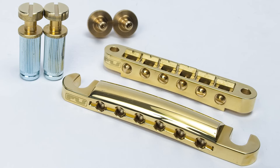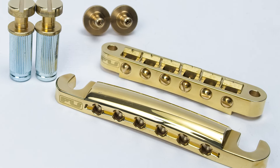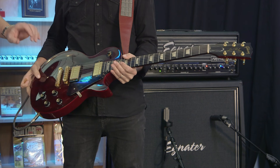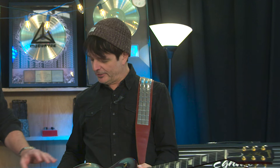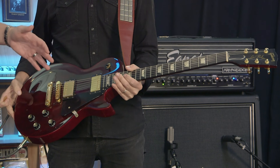I brought you the new FU Tone Stop Bar Tailpiece and Tunamatic Bridge made of 100% brass. It looks like this. It smells like it, tastes like it, it just doesn't sound like this yet. It's an instant, easily replaceable swap — a dead easy drop-in replacement. All we'll do is intonate it, and it's going to sound completely different while looking exactly the same.